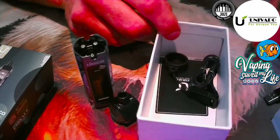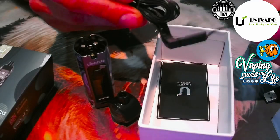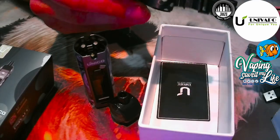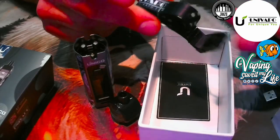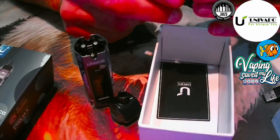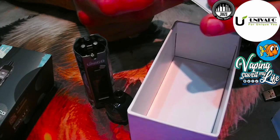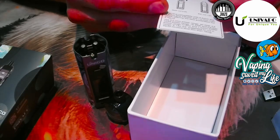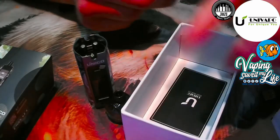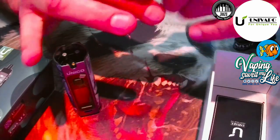You also get a nice lanyard, which I'll demonstrate during the review. When you go to events it's convenient to have the device hanging around your neck. There's also a little card showing that direct lung uses lower ohm coils and higher ohm is for nic salts. Let me show you something about the device — you can see the screws here.